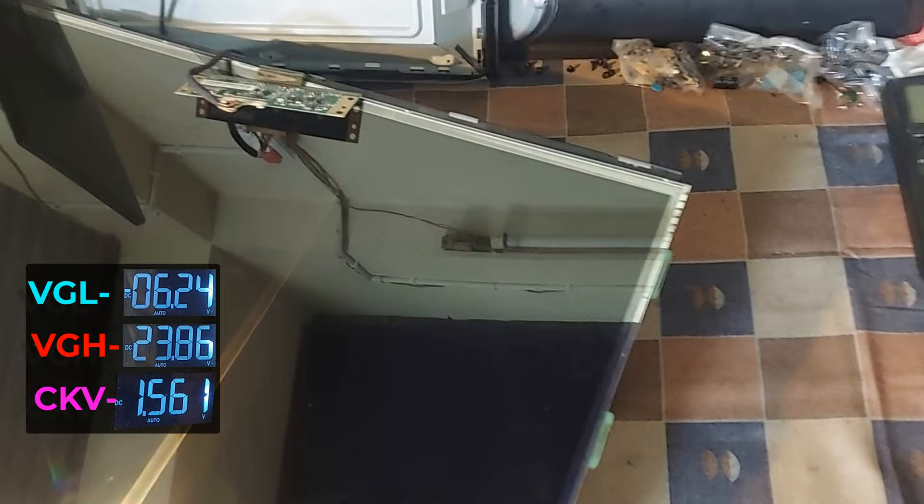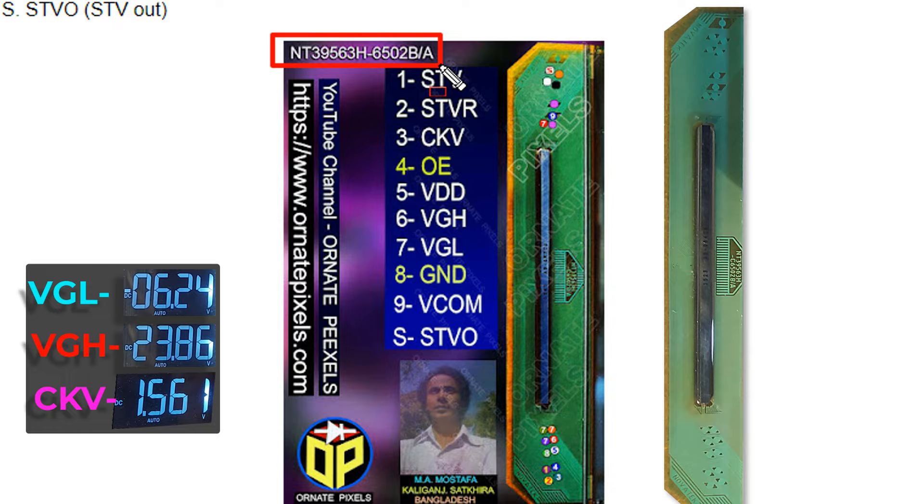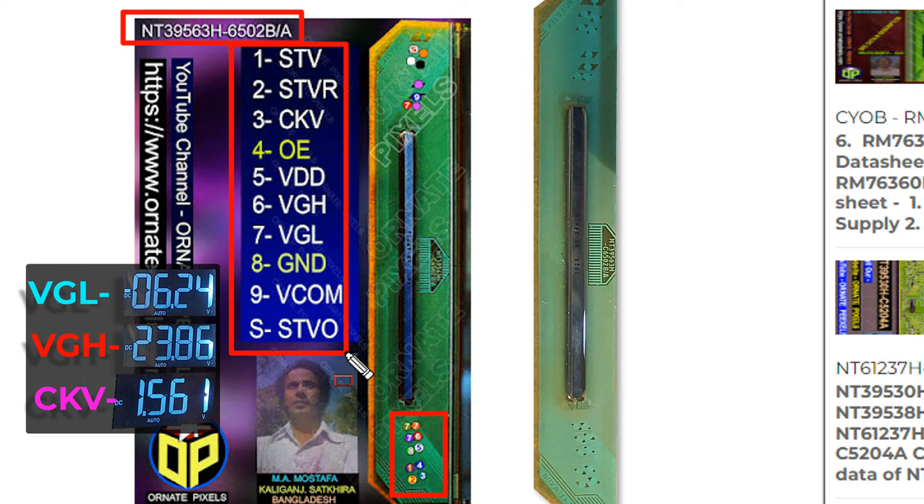Now to measure the voltage of COP points, the data sheet of COP is required. You can visit my website to collect the COP points data — here are the point numbers and their details. The website name is Ornid Pixels; the link is in the video description.